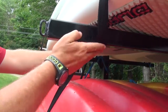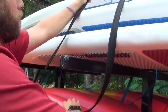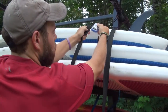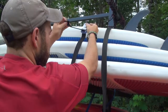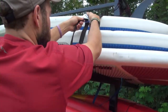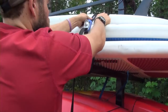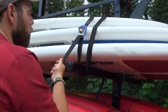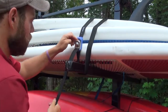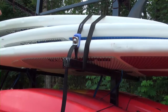Special note about the stand-up paddle board straps: the stand-up paddle boards use a special locking cam strap. These straps provide an extra level of security when the equipment is being stored. They are threaded and tightened in the same manner as the non-locking straps. When tightened, you must pull forward on the locking spring-loaded cam lever to firmly seat it against the strap. If you do not pull the spring-loaded cam lever forward enough, the lock will not turn and engage.